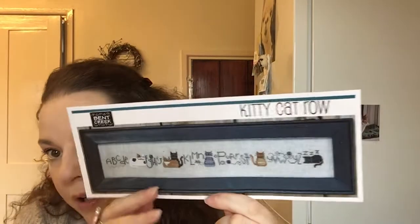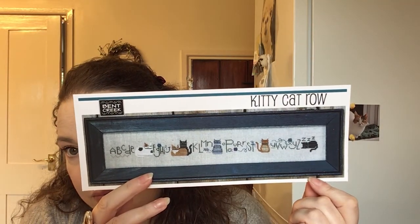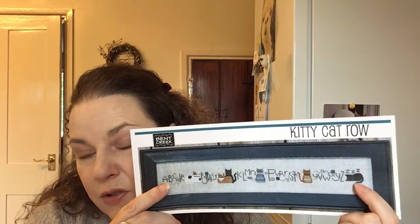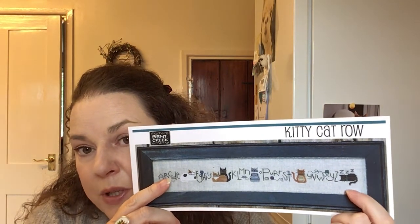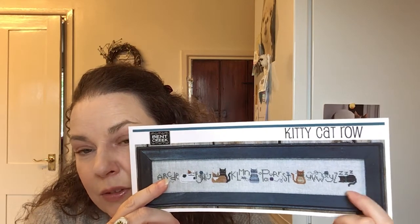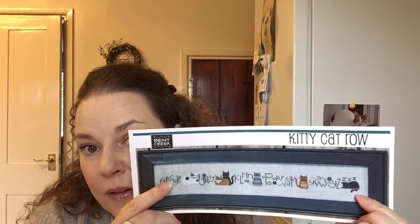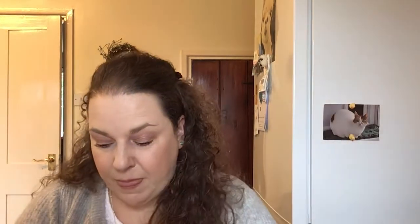I'm hoping to have most of that done pretty soon, and I'm going to try and get it framed in a similar colour frame. The cat at the end is black but I'm going to change it to chocolate brown — I've got a friend who's got a chocolate brown British Shorthair called Chocolate Truffle, so I'm going to change it to a dark brown so that represents Truffle on the end.